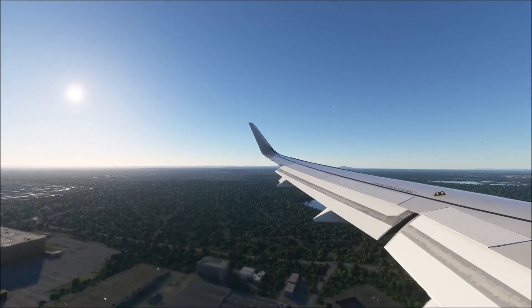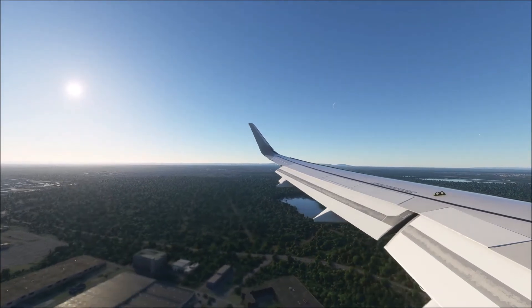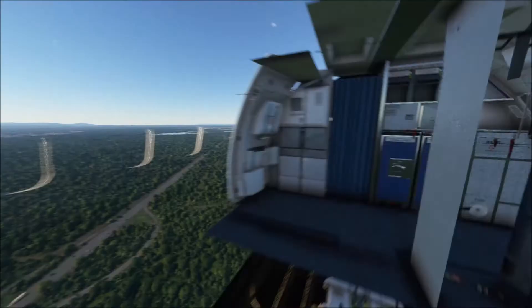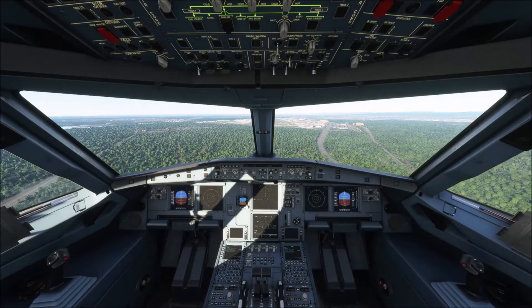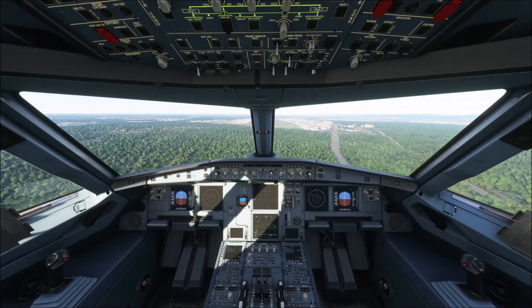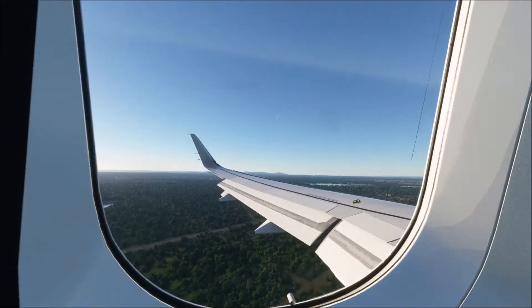Frame for tower, set to Foxtrot. Charlie Zulu Yankee November ready for departure to the south on runway 25L. Set to Foxtrot. Charlie Zulu Yankee November, hold short runway 25L. Traffic is an Airbus A20N on final.